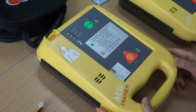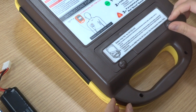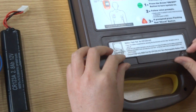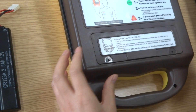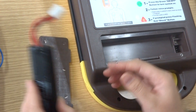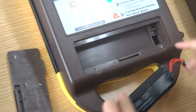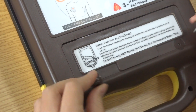Okay, let's start. First, install the battery. Open the back cover of the battery compartment, insert the battery, and then close the cover. Tighten these two screws.